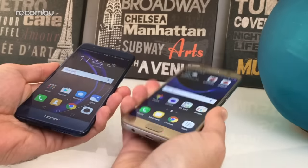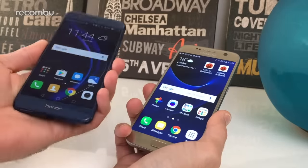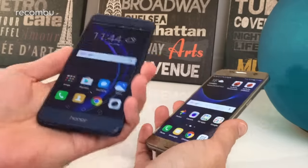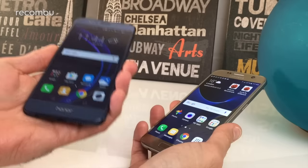In terms of ruggedness, they're both pretty hardy, but the Galaxy S7 has an advantage in that it's water resistant — something you don't get with the Honor 8. If the Honor 8 gets dunked it will probably die horribly, so don't do that.